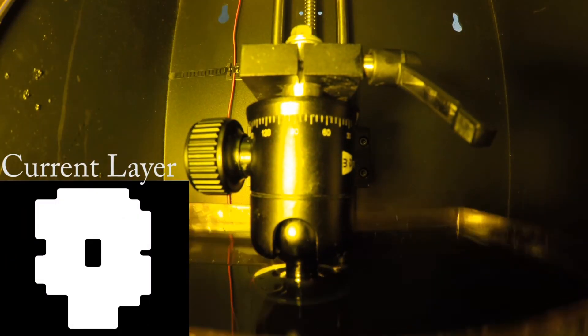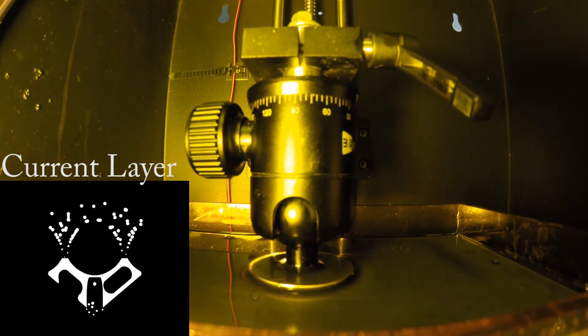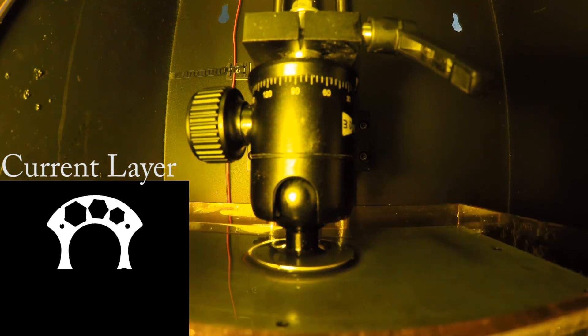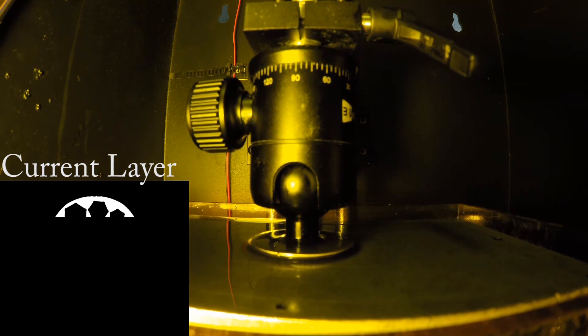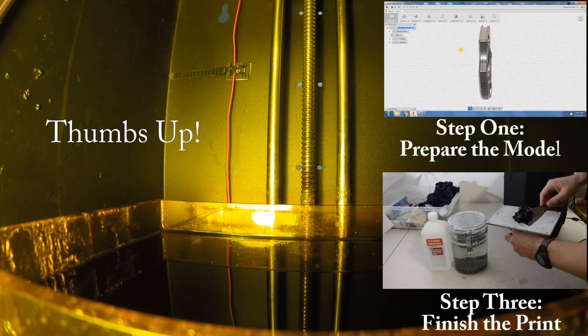We can hit start job. This print took just about 2 hours. And you can see on the left side the current layer — these are images that are being projected by the high definition projector underneath the printer to produce this part.